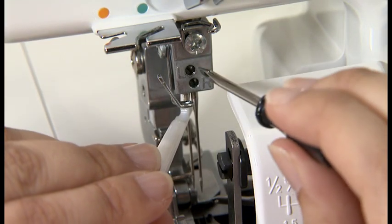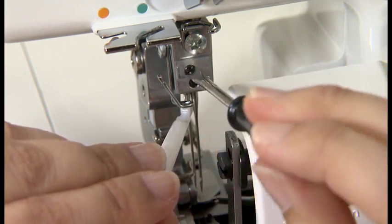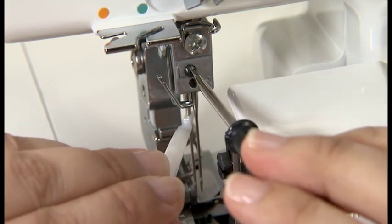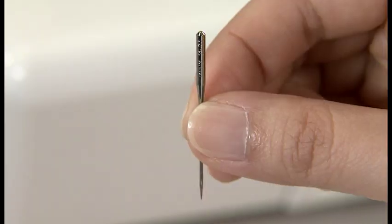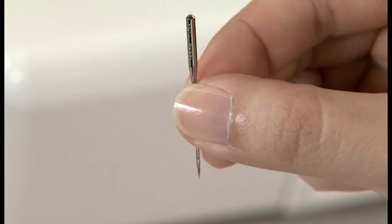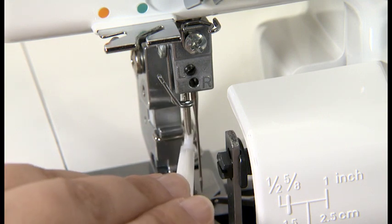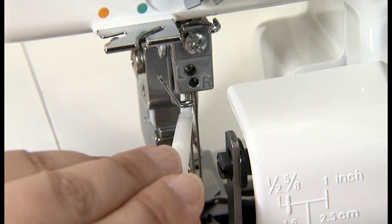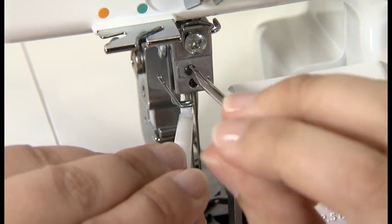Using the small screwdriver, loosen the needle set screws and remove the needles. First, insert the needle with the flat side away from you into the needle clamp, making sure it is inserted as far up as possible. Tighten the needle clamp set screws securely.